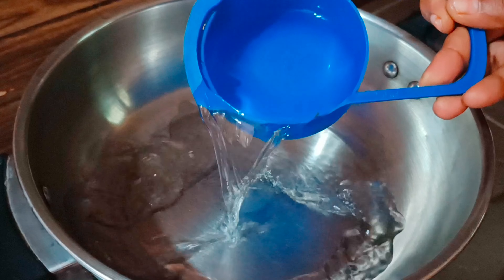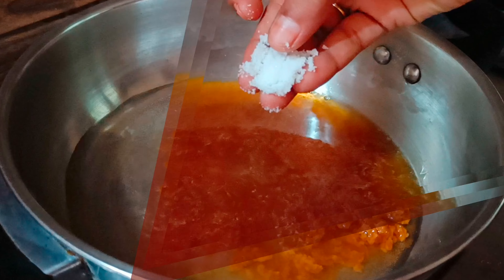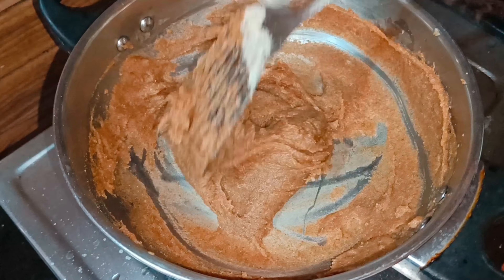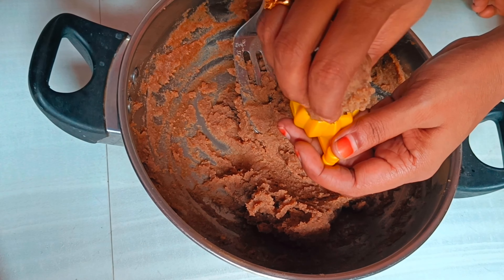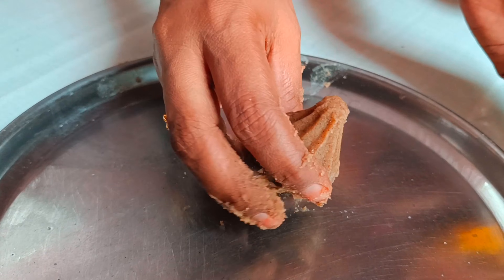Put in a cup of water. Put some salt in the pan. Put a cup of tea and put it on the side. It's ready in 5 minutes.